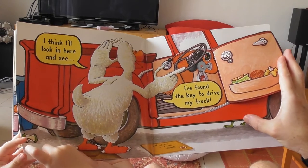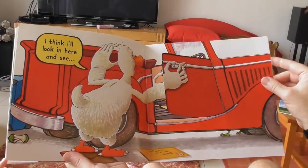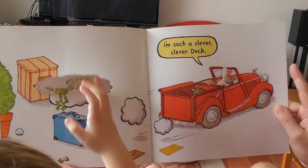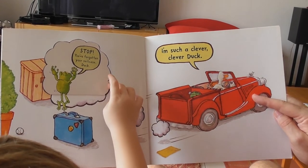Where's it? Where's Froggy's feet? What's he doing? I'm such a clever, clever duck! As he drives off.